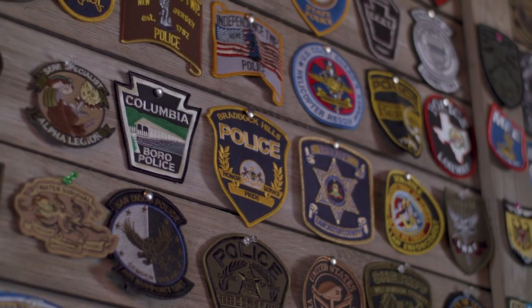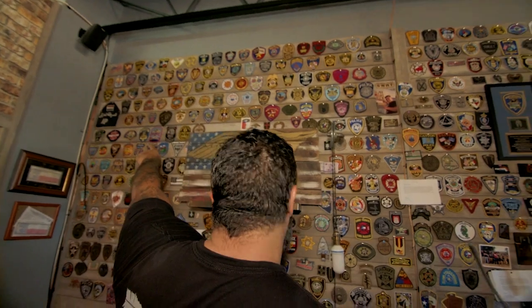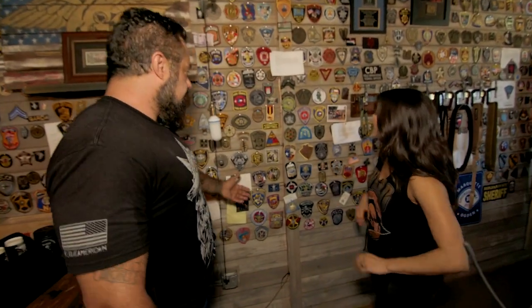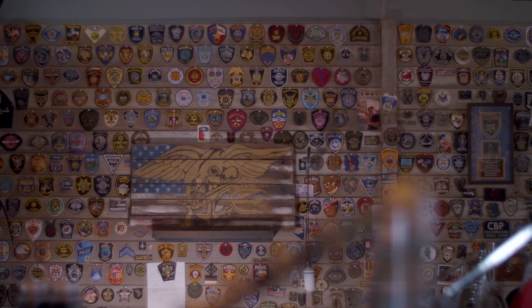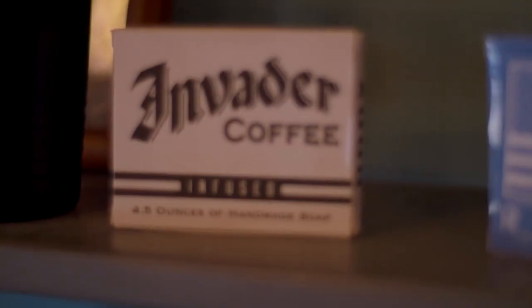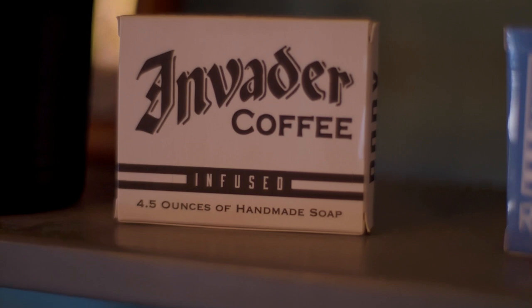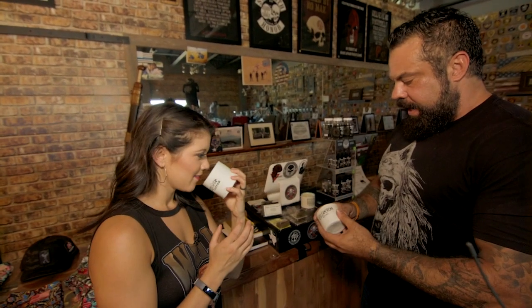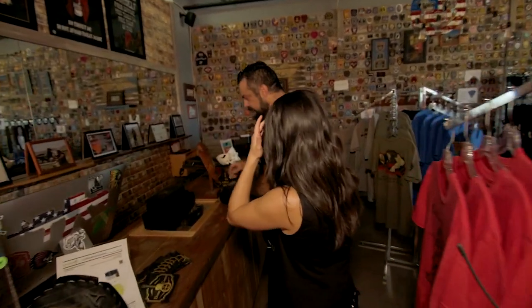These are from all over the world — we have an Iraqi police one there, a lot of cool patches. And with each patch there's a lot of history; there are notes with a lot of them. And then we have a lot of different random stuff like candles — they smell great. My sister actually makes these, each one made by hand.